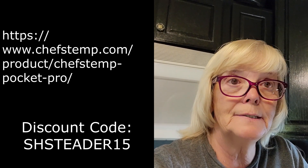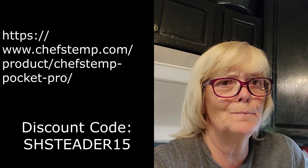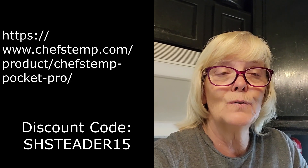Here is the discount code and the link to go to — use the discount code so you get 15% off. It was really nice of them to do that. It was also nice of them to send me an extra one so I could give it away, and I appreciate it. I love it. I've had a lot of thermometers in my years, but it is so convenient plugging it into my computer and it lasts so long. I like it.